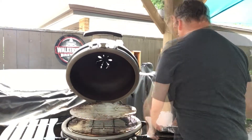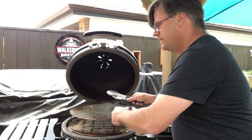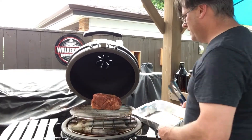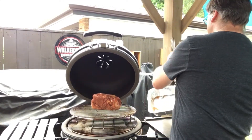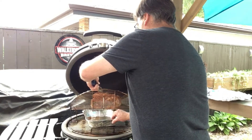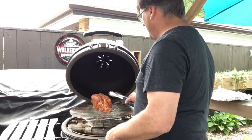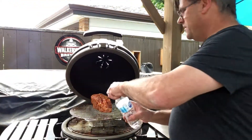I want to put the fat side down. I also want to get this tray underneath, and I'll put some water down in the tray.